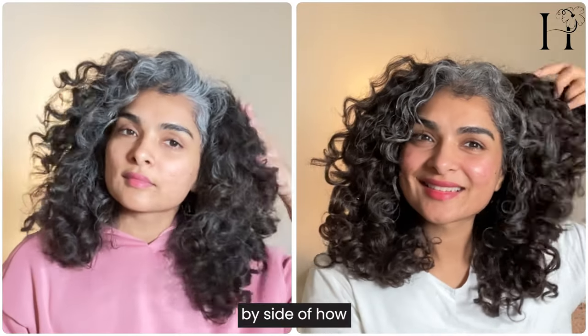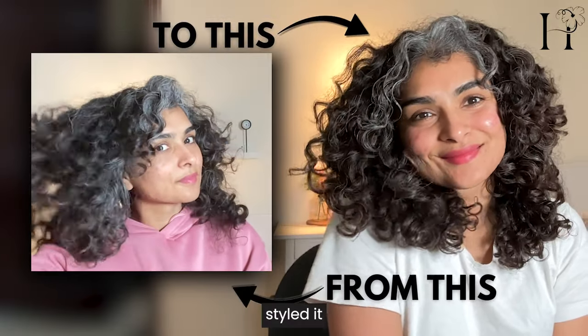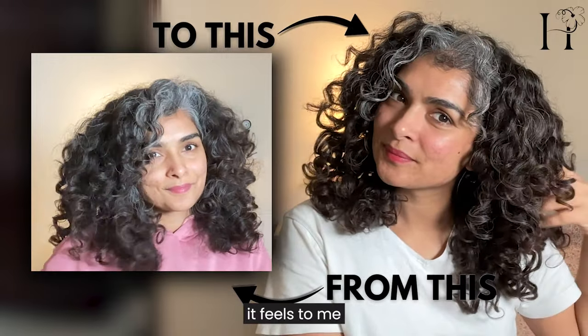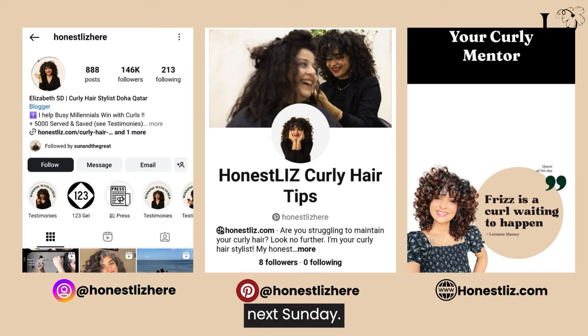Here's a side-by-side of how my hair was before and after I styled it. You can see how shiny it is and how lightweight it feels. Thank you for watching, and I'll see you next Sunday.